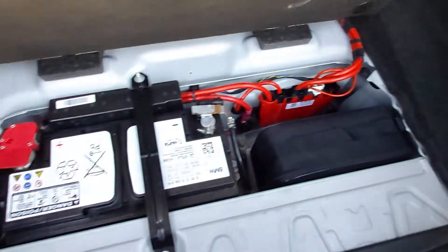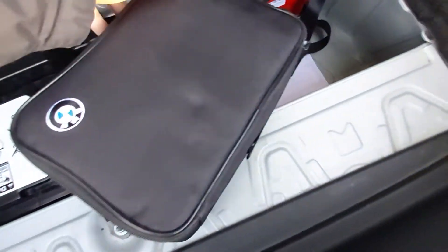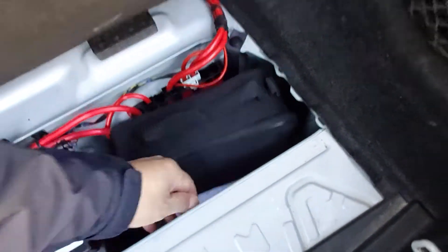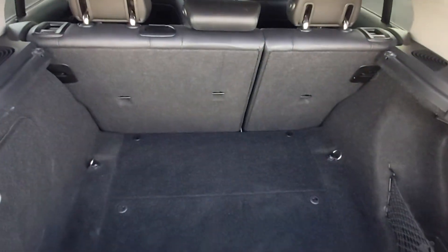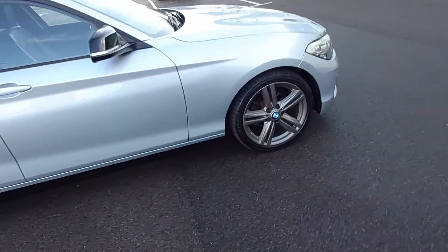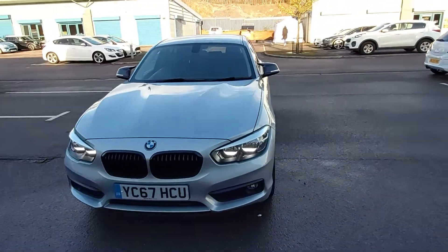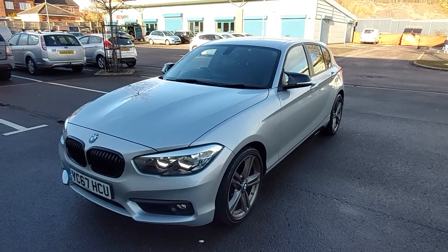In the boot, vehicles of this year do not have a spare wheel. Instead there's a BMW tire compressor and tire foam kit. The rear seats do fold down. Unfortunately the previous owner misplaced the rear parcel shelf, but one has been ordered and will be arriving. Overall, a very clean BMW 118D diesel automatic.